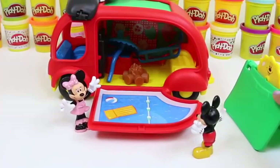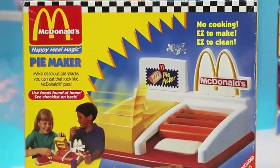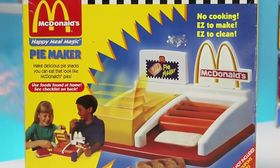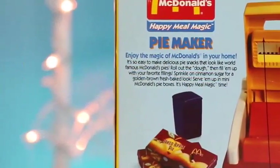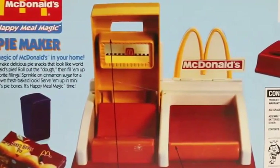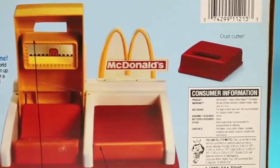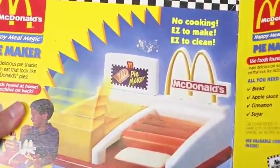Bye Minnie! Bye Mickey! Hey Mickey, this looks like a good spot. I think you're right - this looks like a great spot. What do you guys think? Do you guys think this is a great spot? Alright, let's unload then. I'll help you guys. Here's your tent.